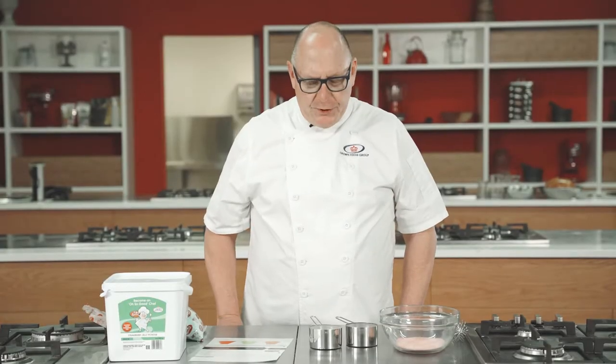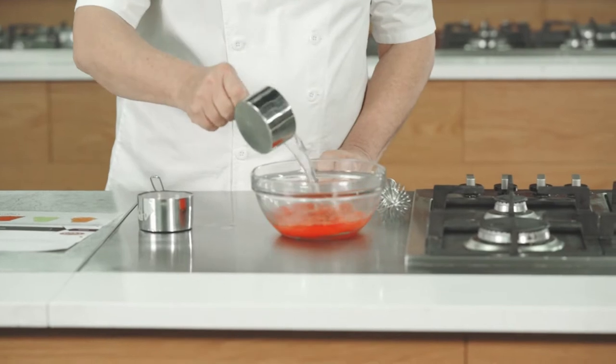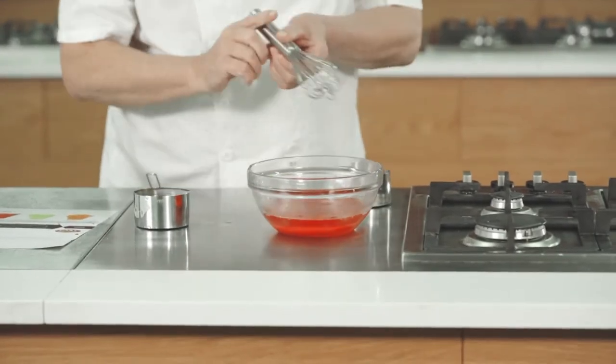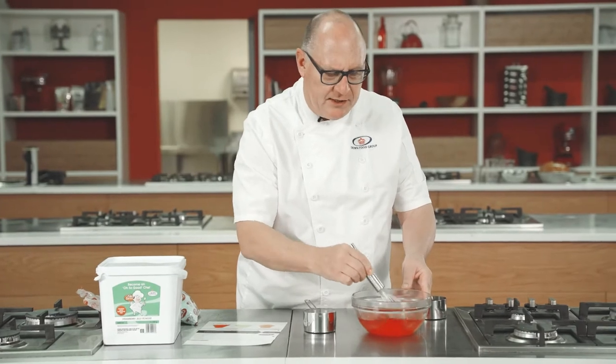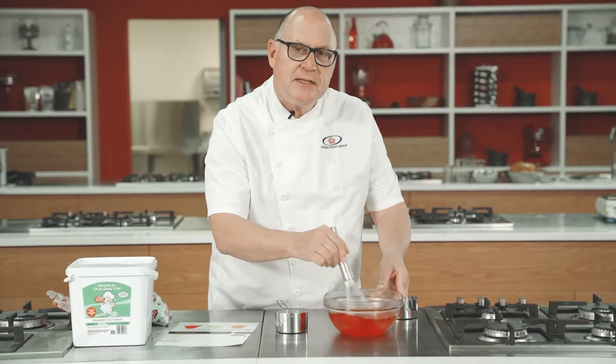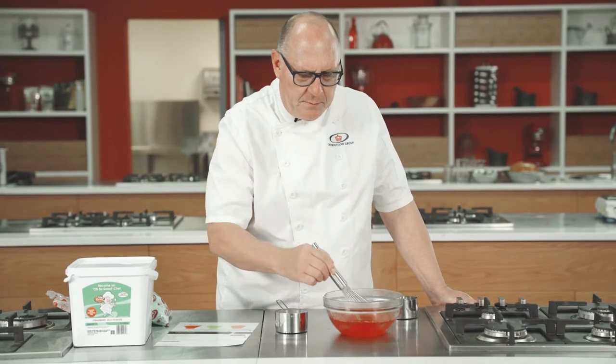I just want to show you the makeup of the strawberry jelly because the makeup for all three of them is exactly the same. I'm going to take one cup of boiling water. It's very important to use boiling water because it melts the sugar and the gelatine that's inside and it helps with the setting. Just mix it for a while to make sure it's completely dissolved.